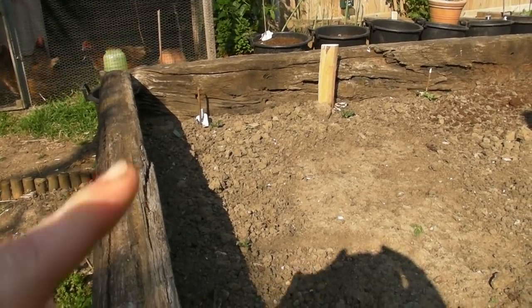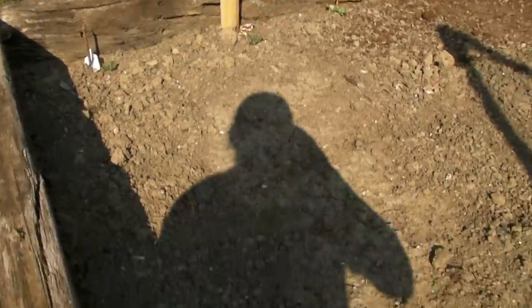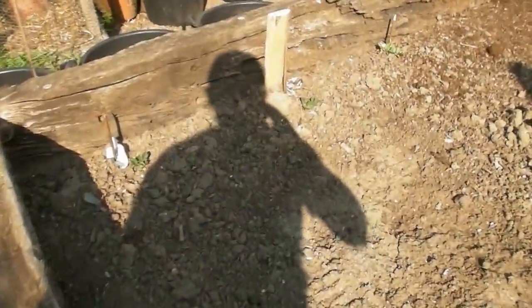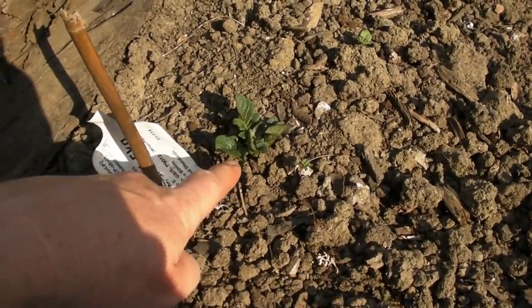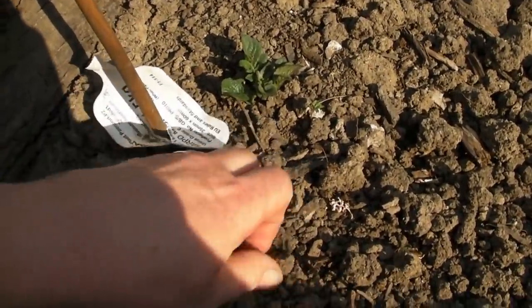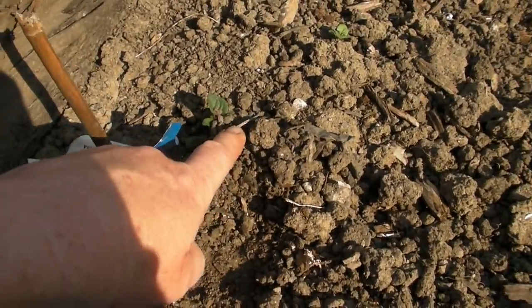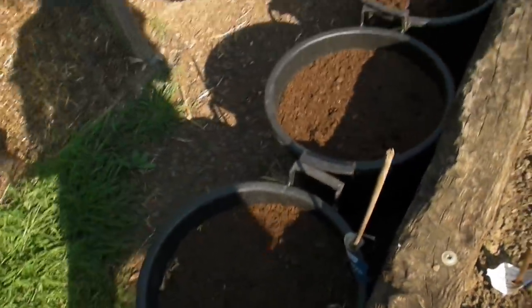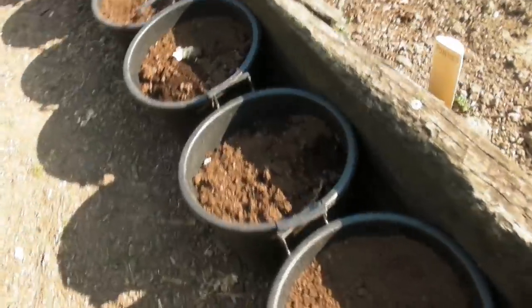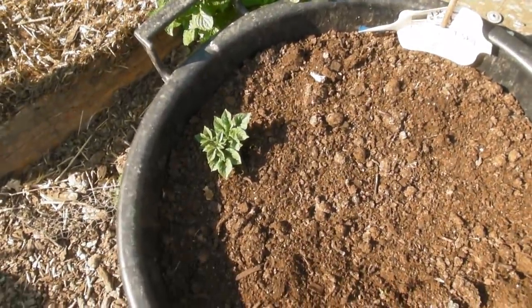In this bed I've got three rows of potatoes — one there, one there, and another one there. They've just started to pop through the soil. What I need to do now is move the soil and cover up any potatoes that are starting to come through, just in case we have a late frost. The ones in the bucket — there's one that has started to come through, so they are growing brilliantly.